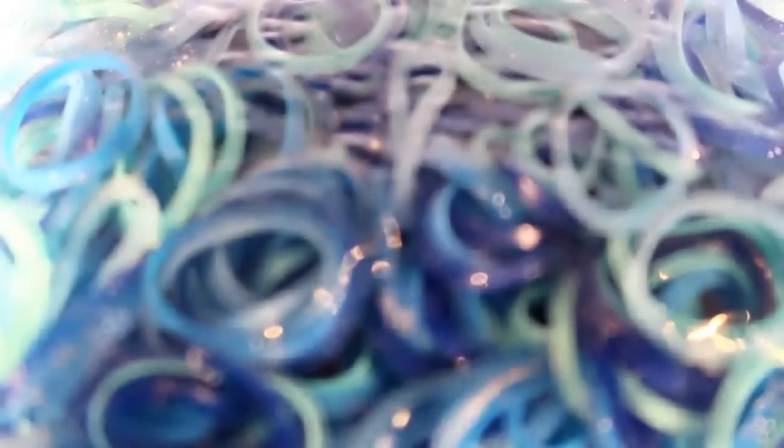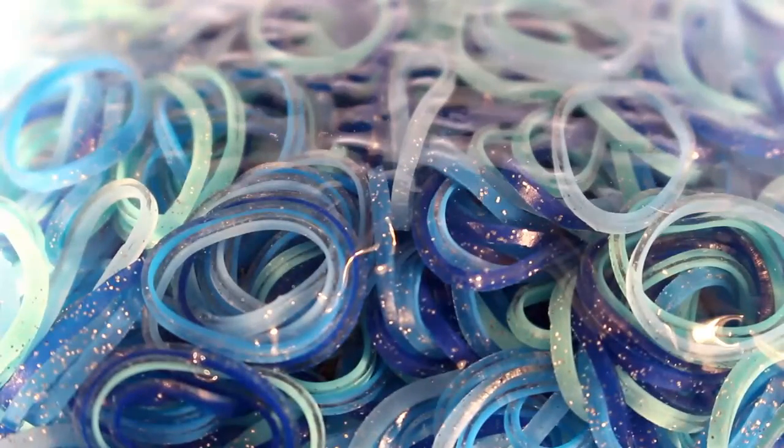Next, I have Blue Paradise Mix bands. I got these last year sometime and ran out ages and ages ago, and I never thought of getting some more. So I'm really glad to have these — I'll be able to start making bluey bracelets again, so I'm really happy about that.